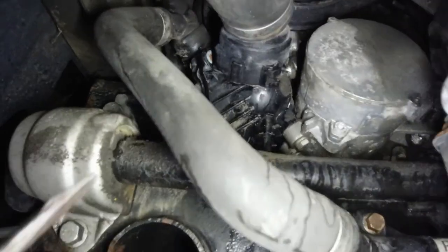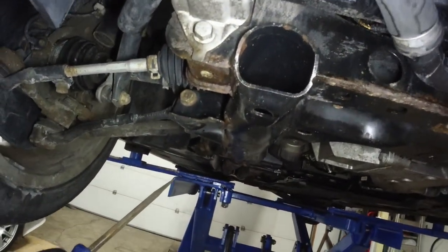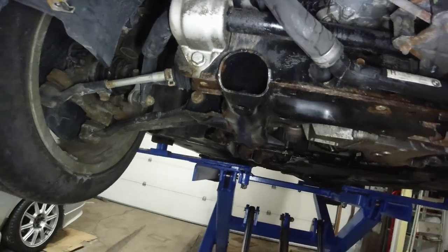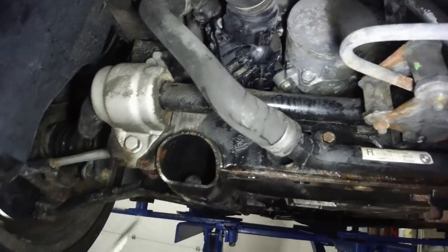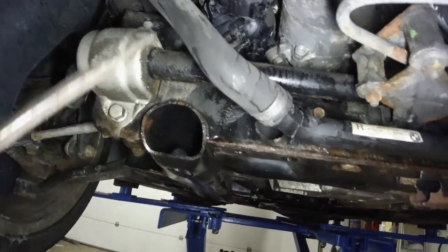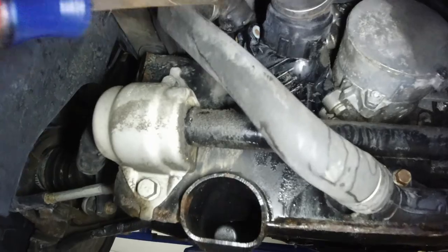Again, I'll take a bigger screwdriver and just pry it away. The reason I'm doing those two first is because they're in the back — coolant is going to be dripping. So don't do the front ones first, because then when you get to the back ones, coolant will be dripping on you. Start from the back and work your way to the front.